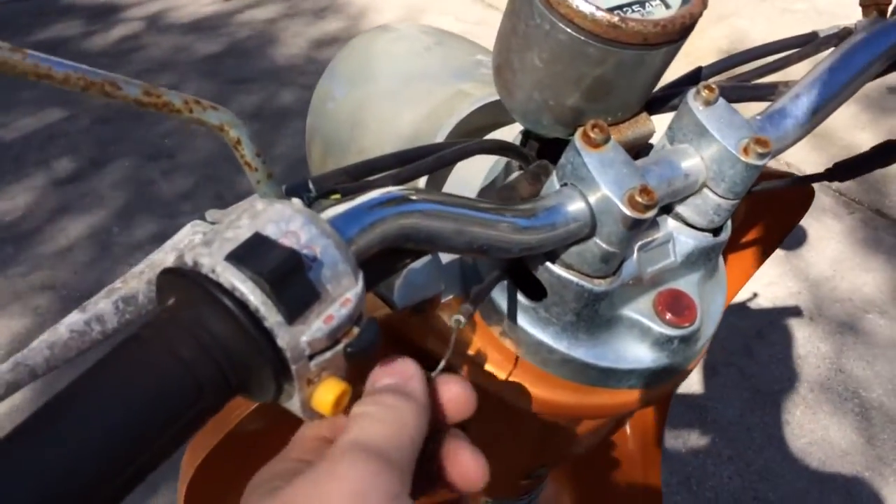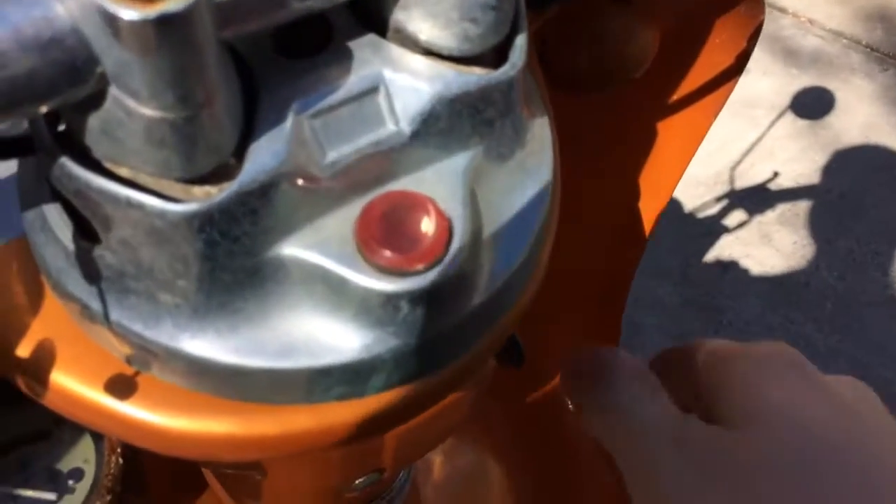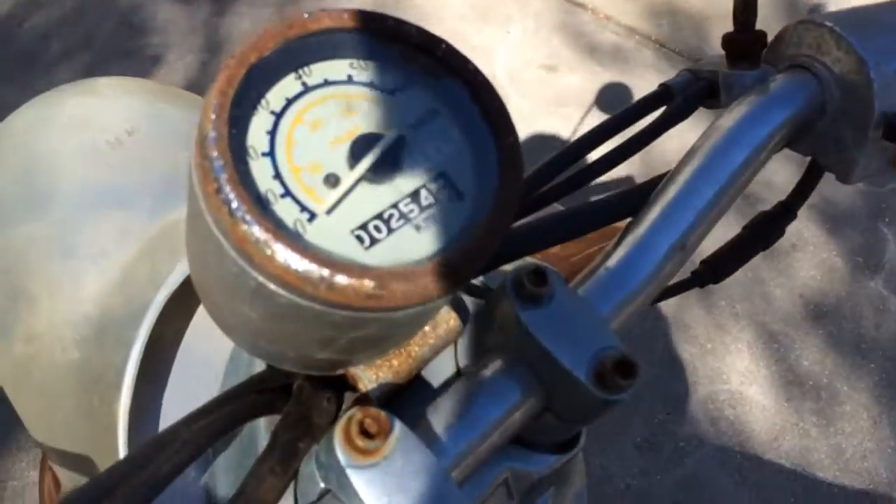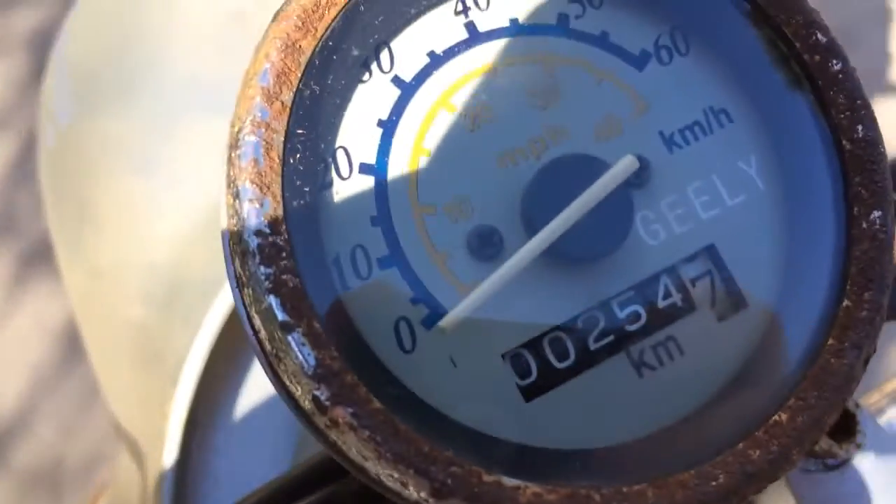Here's your choke. Go ahead and start it up. It has 254 kilometers on it.